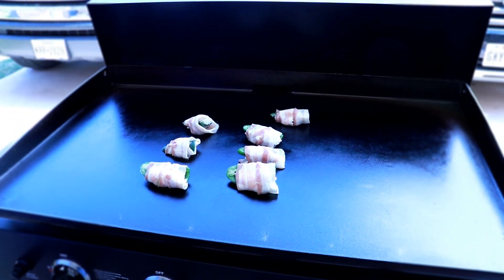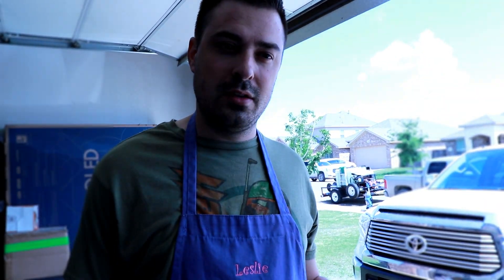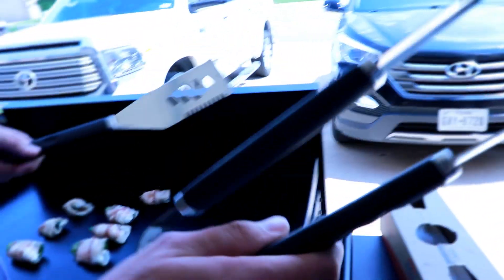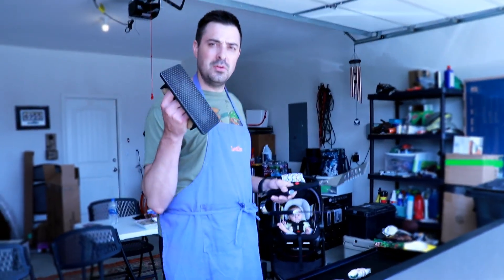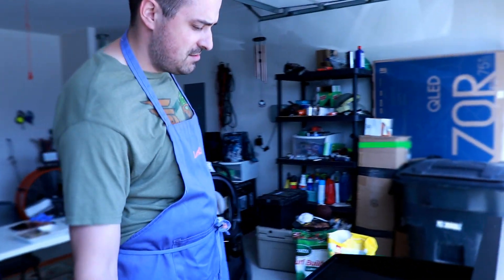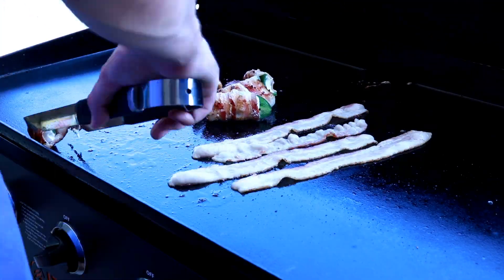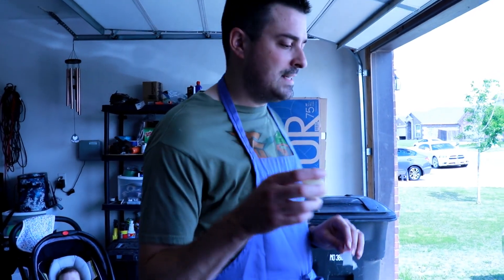Bacon and everything goes on the grill first because you want a nice coating of bacon grease. I'm going to make some jalapeno poppers and then once those are about halfway done I'll throw the bacon strips on so there's a good layer of grease to cook the burgers on. In terms of utensils you need a spatula, some tongs, and one of these smashing tools — if you don't have one, you can just use a spatula and push on it and it'll work fine. The bacon is done now.